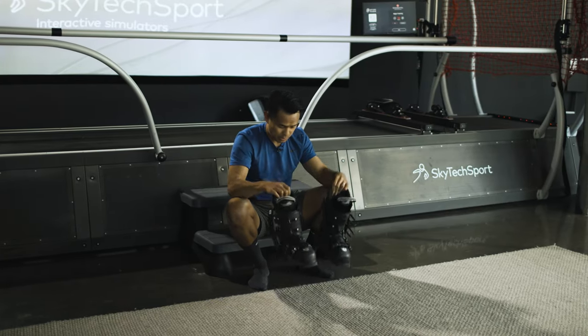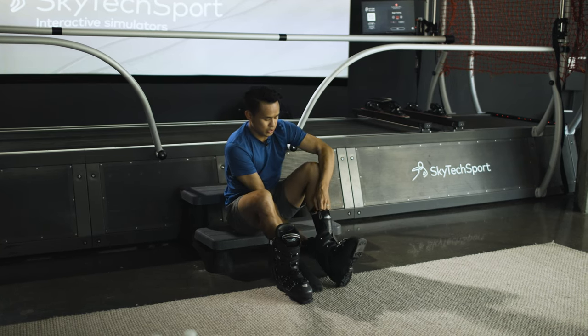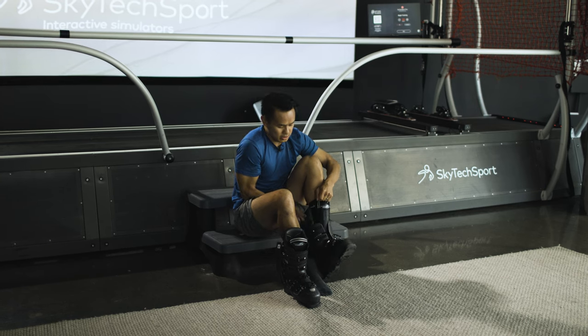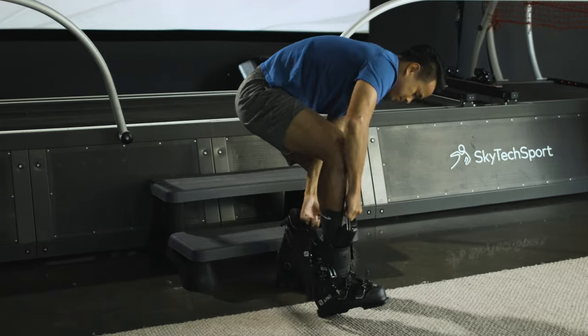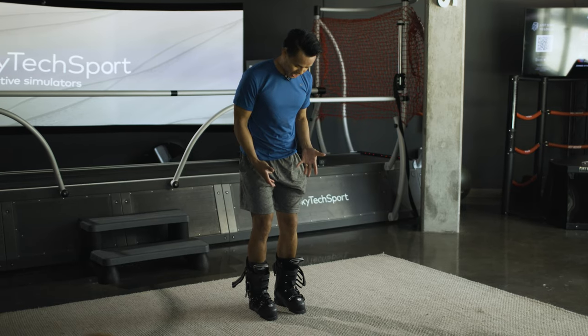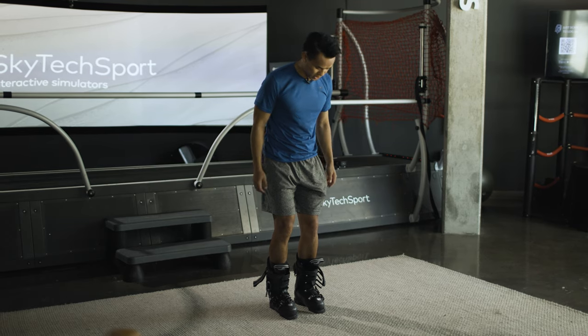One of the first things I would do is put the boots on and then have the individual test out and see what does it just feel like on the ACL limb to balance with both boots on. After the client gets their boots on, just have them do some weight shifting and get used to the feeling of having the boots on again.